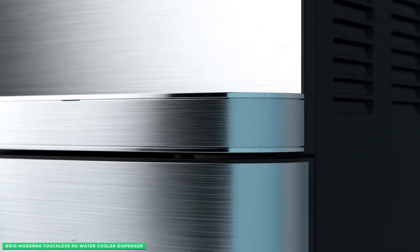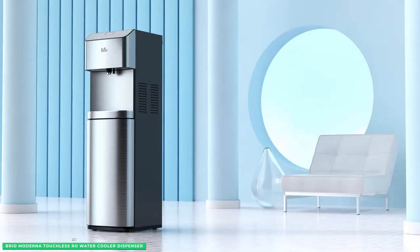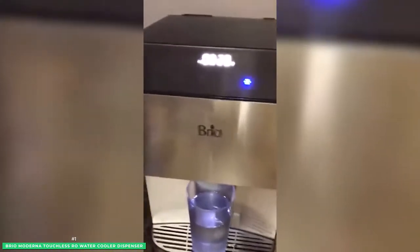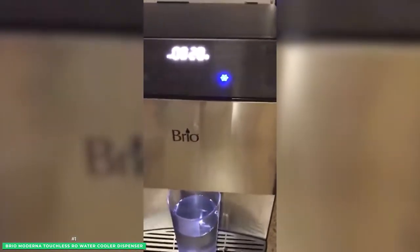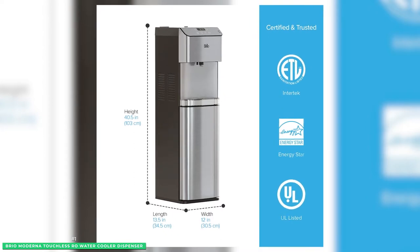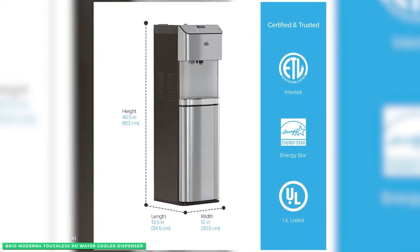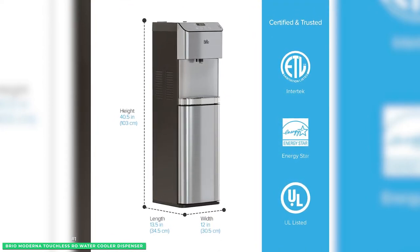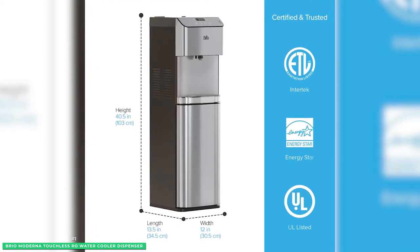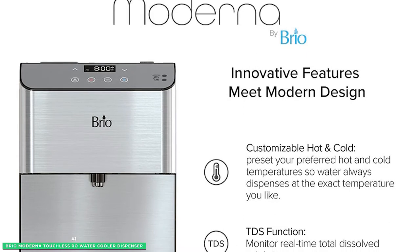If ease of use and maximum sanitization is your top priority, look no further. This sleek and stylish water dispenser for the home or office provides instant access to purified drinking water thanks to its bottle-less design. Simply connect the cooler to your waterline to enjoy limitless fresh water. The Brio Moderna Reverse Osmosis Bottle-less Water Cooler Dispenser is packed with all the features that you would need and want.